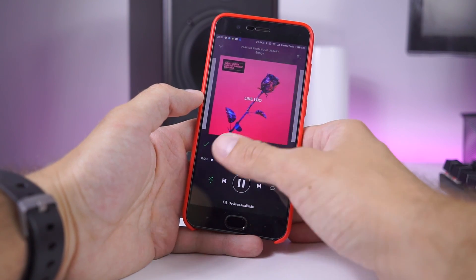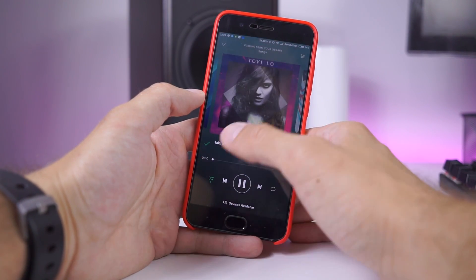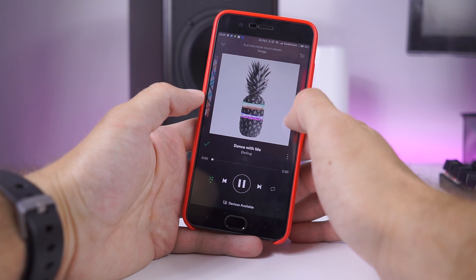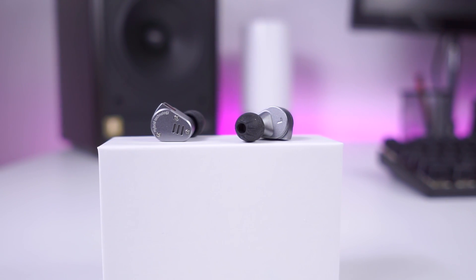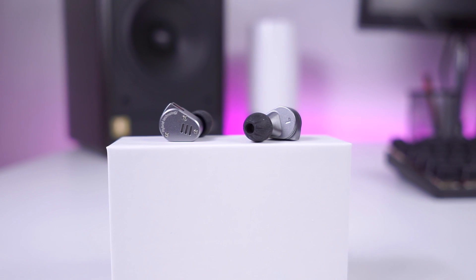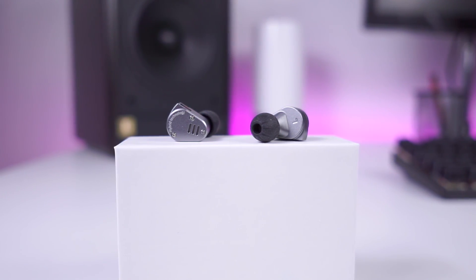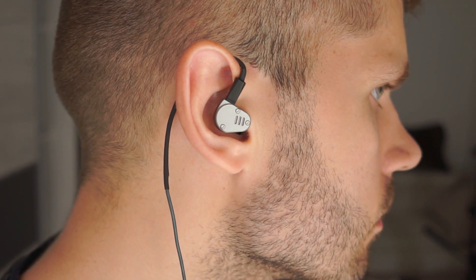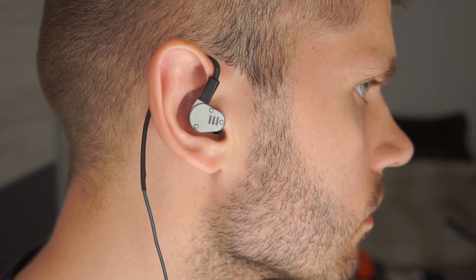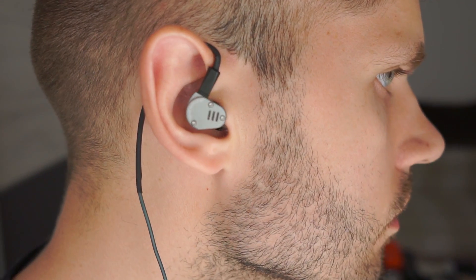Midtones and vocals are a joy to listen to — loud and crisp, even in overwhelming situations. Vocals are well-defined, just pure joy to listen to. High tones are excellent, but not perfect. There will be situations of sibilance, which you can hear as 'sss' and 'sh' sounds, which is not a big deal but worth noting.